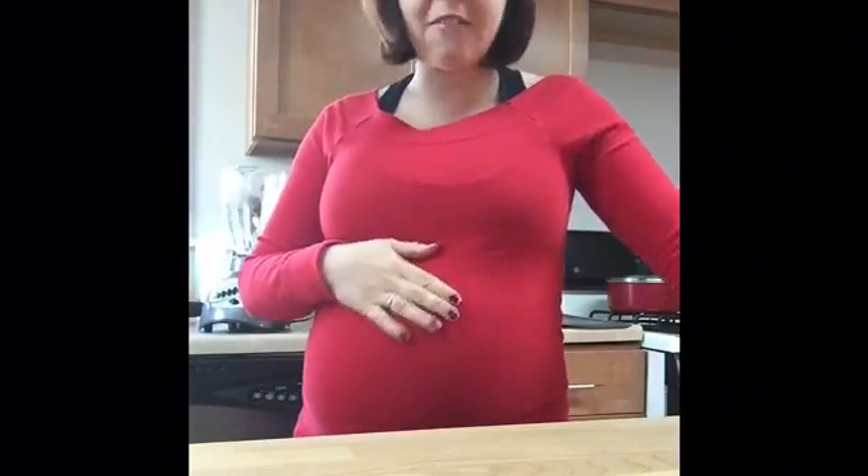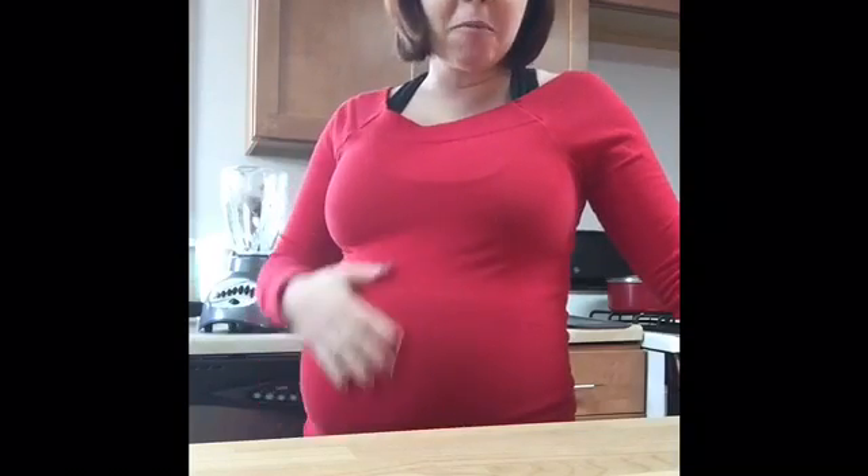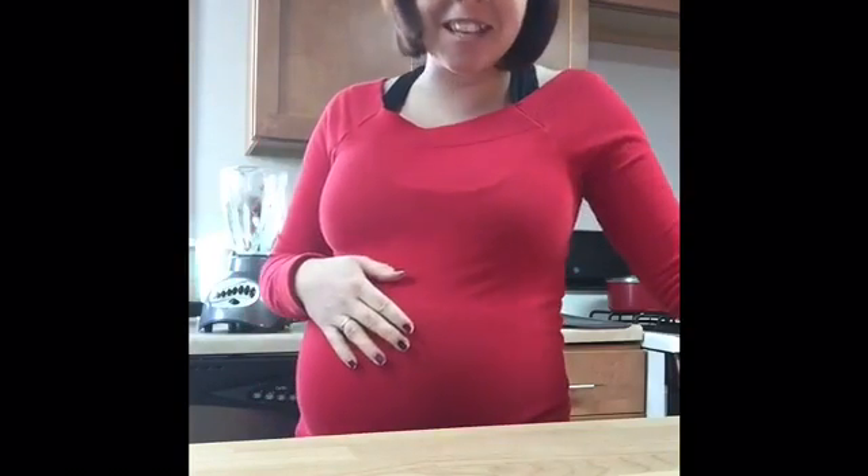My coffee is brewing right now — decaf, because I'm 36-37 weeks pregnant. But I wanted to try because I'm really a coffee drinker and I really enjoy it.